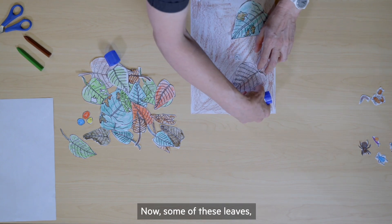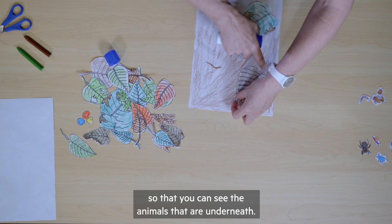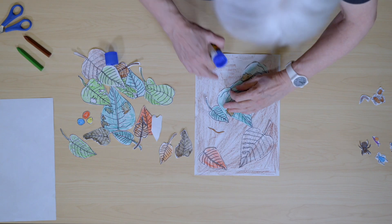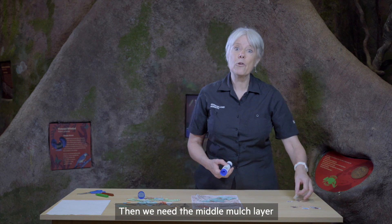Now some of these leaves, you can just put a little bit of glue on so that you can see the animals that are underneath. Then we need the middle mulch layer.